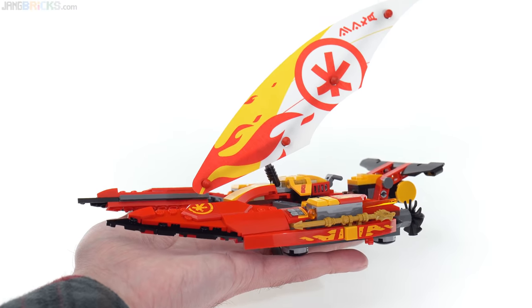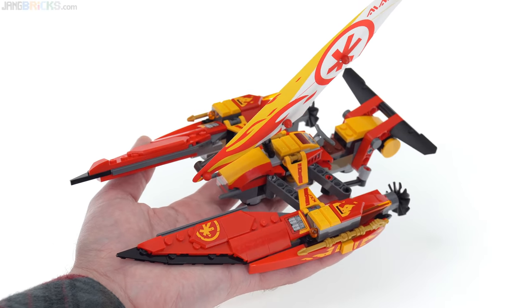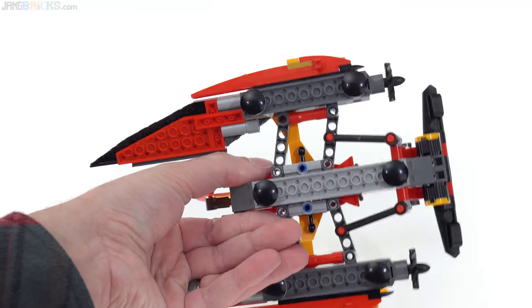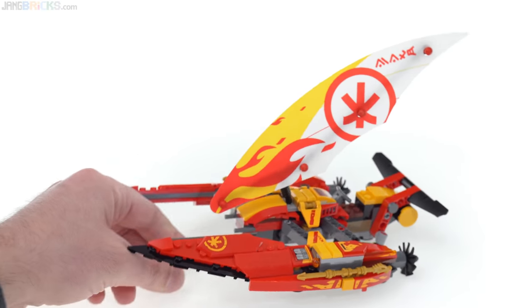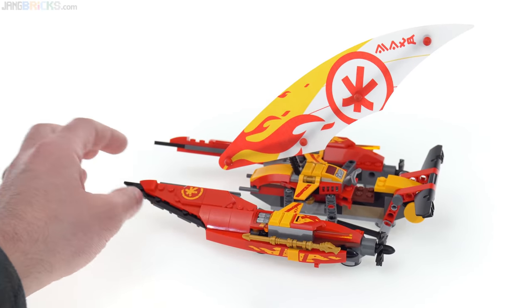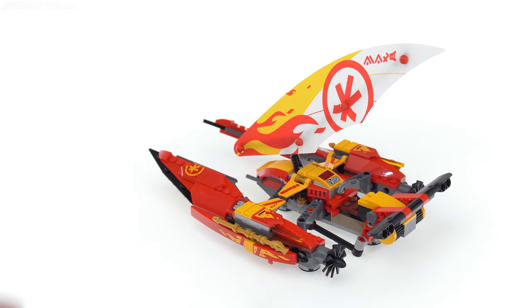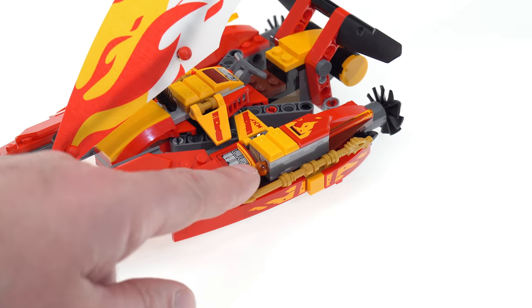This is mostly all about the looks. It's easy enough to grab and move around. It does have a handful of inverted round tiles on the underside, so you can run this over surfaces that are not entirely smooth and it won't get scratched up too easily. I also forgot to show you that there are spring-loaded shooters — one on either side.